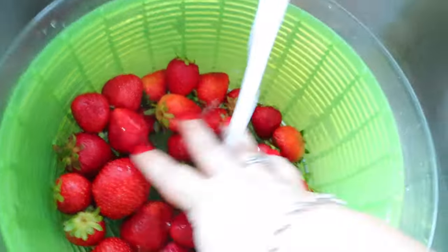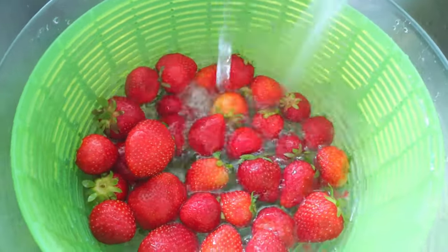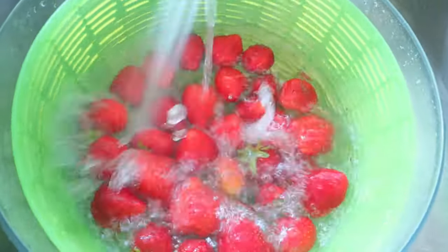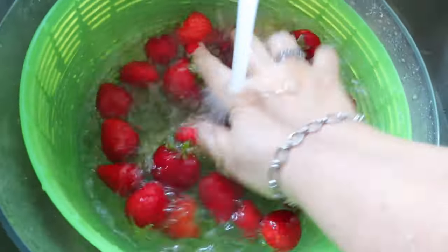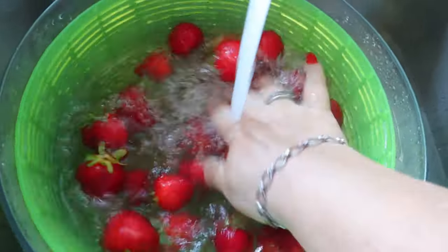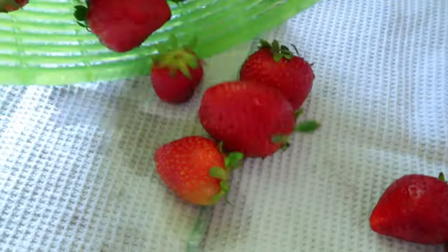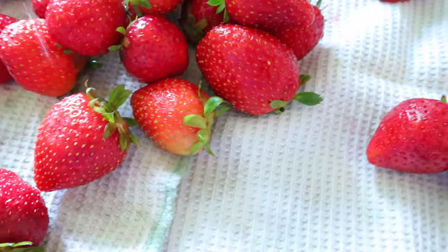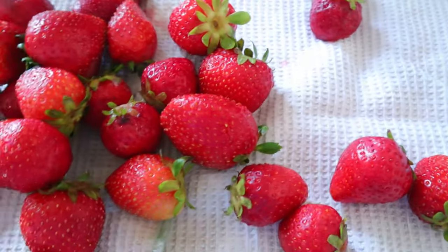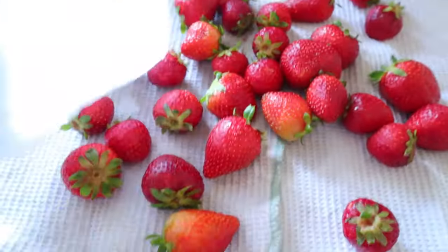For some fun facts about Florida strawberries: Florida ranks number two in the United States for strawberry production, second to California. According to floridafarmfamily.com, there are approximately 8,000 acres of strawberries grown in Florida. Strawberries are the only fruit with seeds on the outside — I never thought of that. And strawberries provide fiber, potassium, vitamin C, and powerful antioxidants.